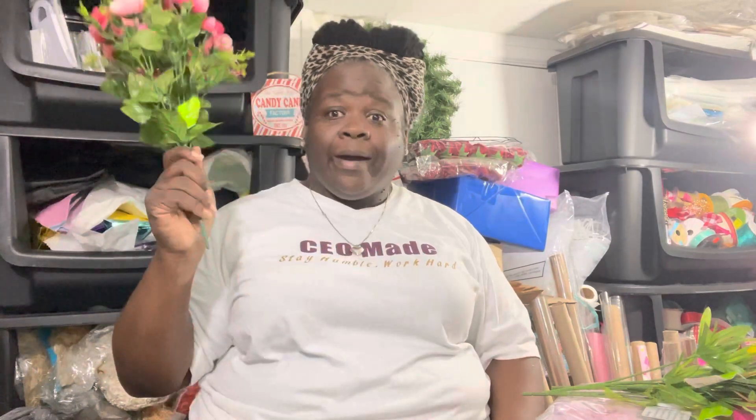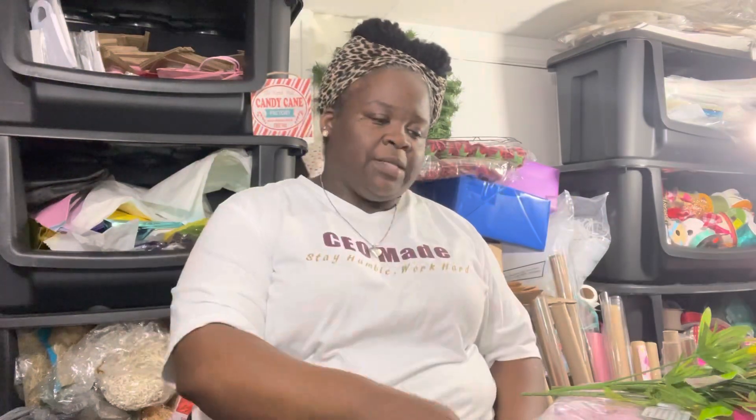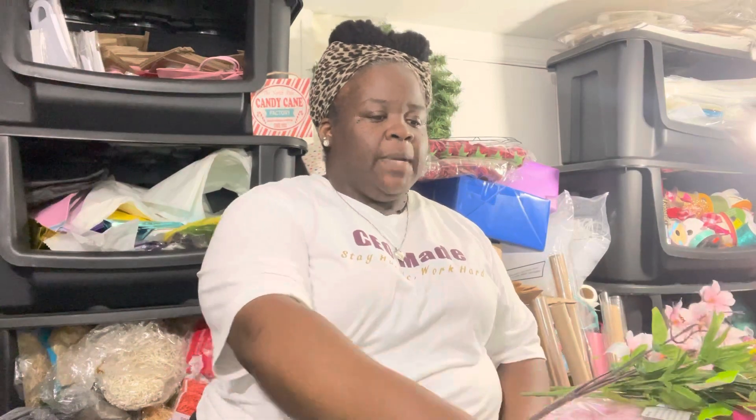One of my favorites: we have a mini ranunculus bush — hopefully I said that right, floral people, correct me if not. This is what it looks like. Green tag — I'm starting to get the hang of the green tag situation. Scan it: one dollar and fifty cents. I know y'all are saying you can go to Dollar Tree, but you can't get that there for a dollar forty-nine. I'll take it.